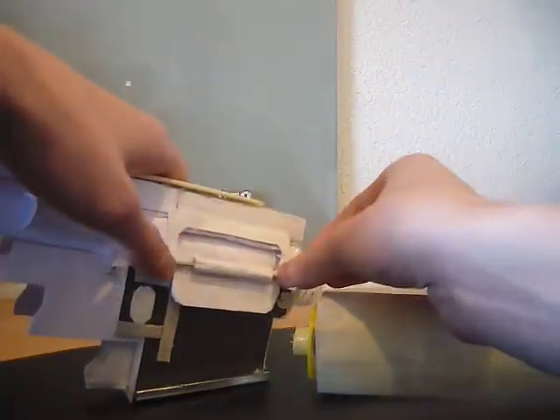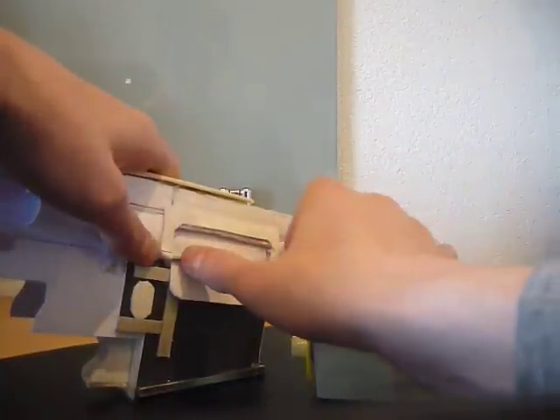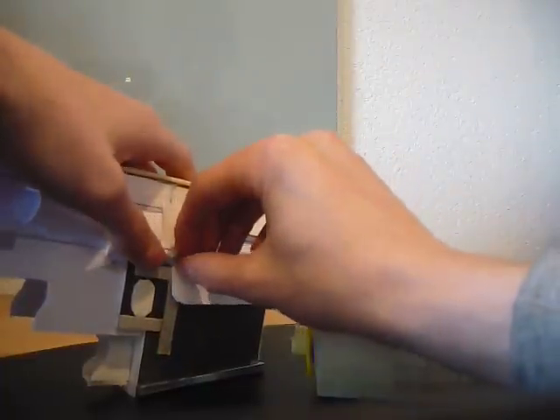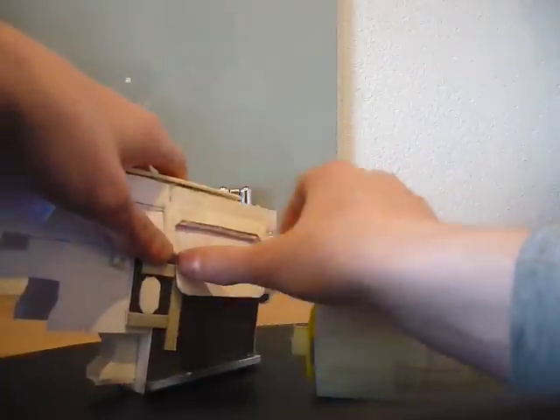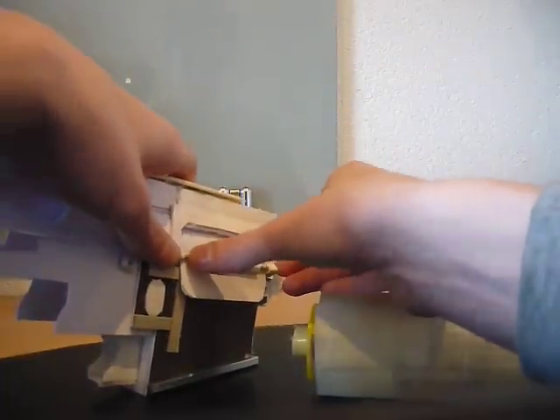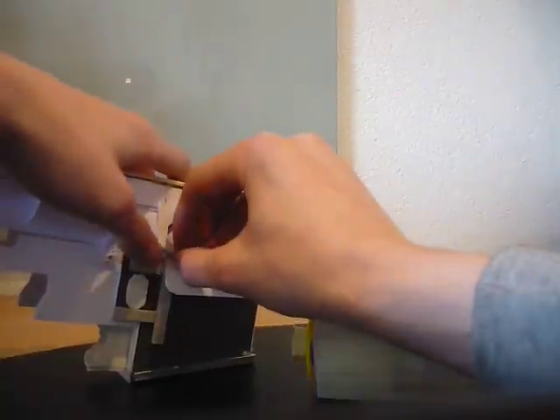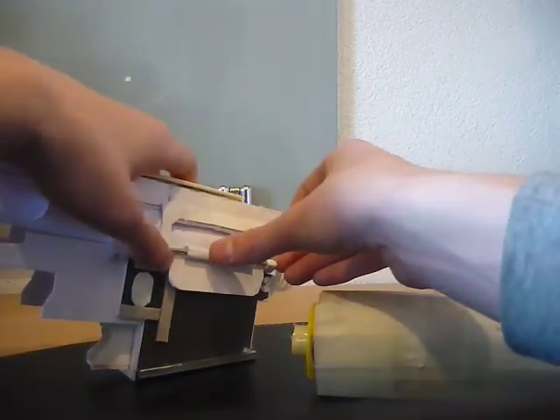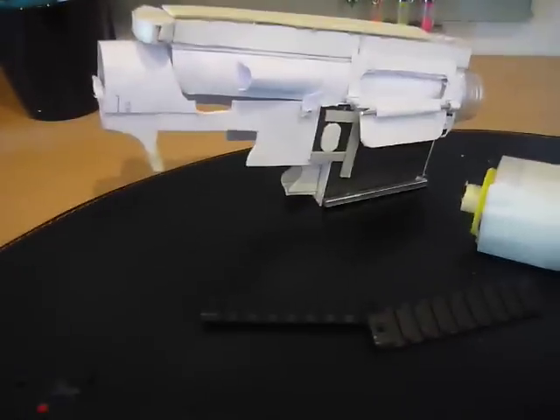I already made the stock, but it's still drying. I painted it tan, so I will show it in another video. Maybe in the next video the M4 will be ready - or I mean the AR-15. It doesn't have the same measures as the M4, so it's just custom.